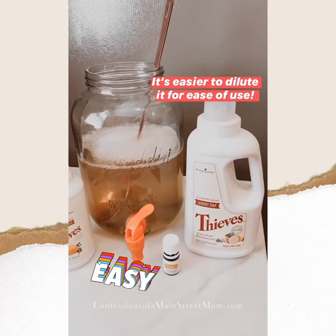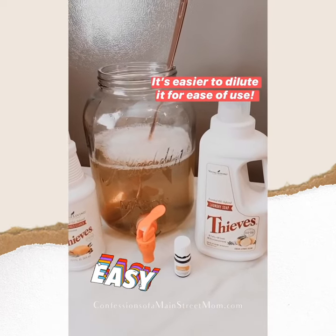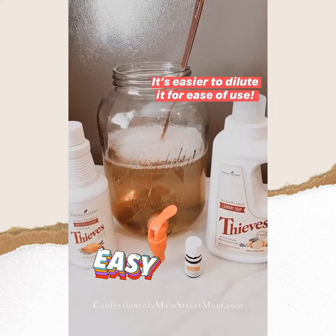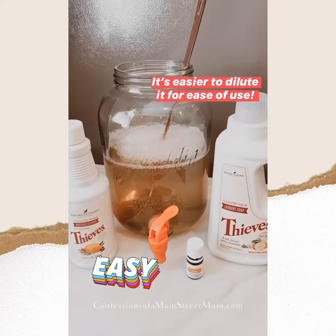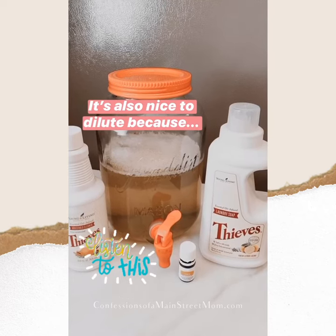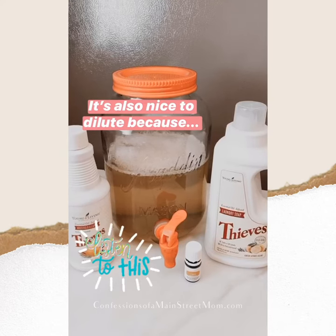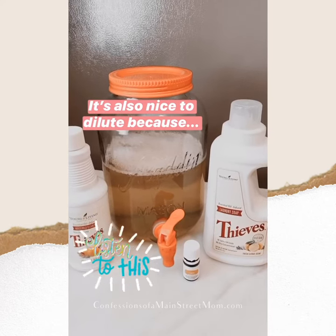It's really nice if you just dilute it so you can be more generous with the amount you put in. It's also helpful because if someone uses it and doesn't realize you're only supposed to use a tiny amount, it won't get super soapy in the washer and you won't lose a ton of product.